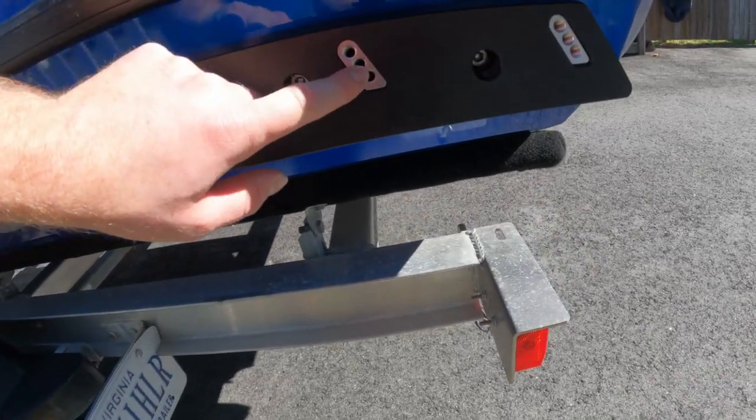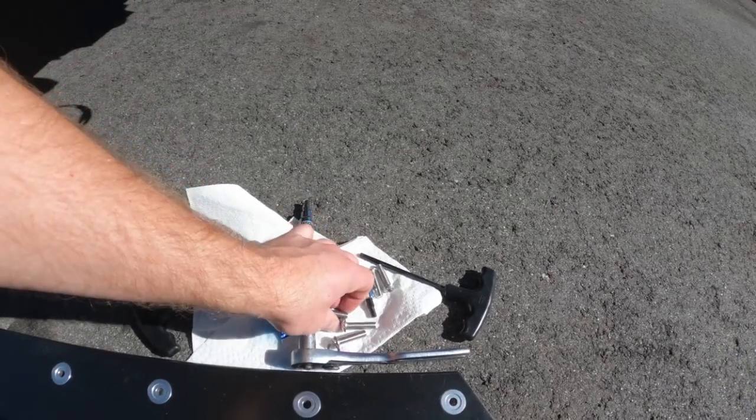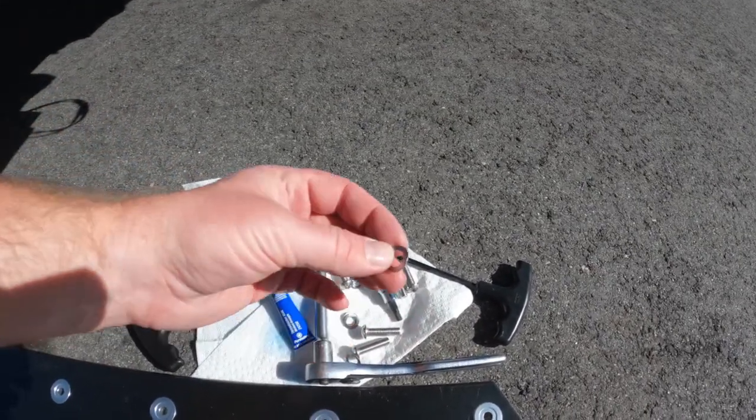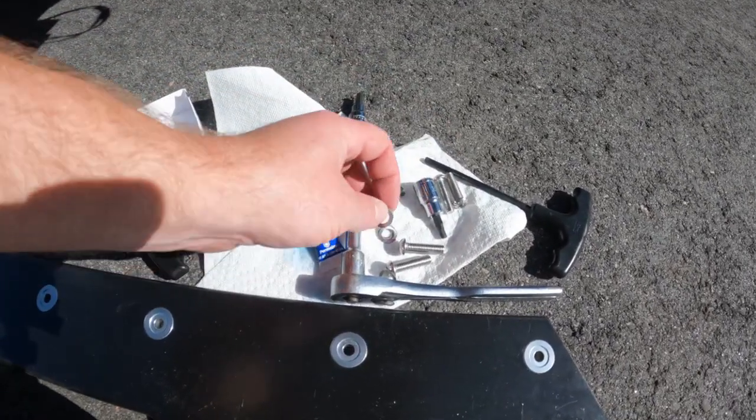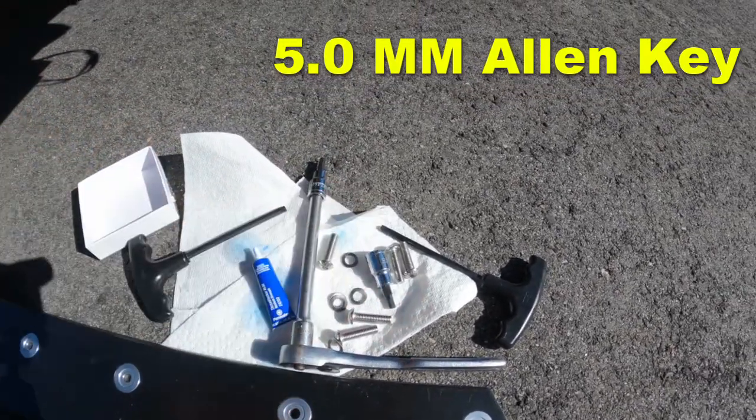We're going to start off in the middle hole. These are the smaller bolts that come in the kit — 25 millimeter with the wavy washers — and it uses a 5.0 millimeter Allen key for the socket head type screw.